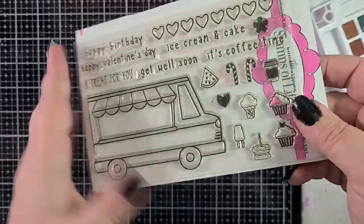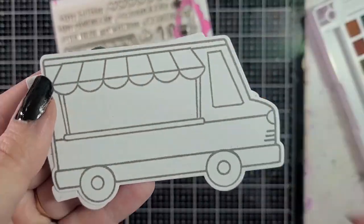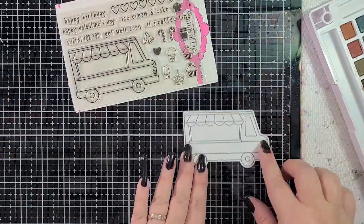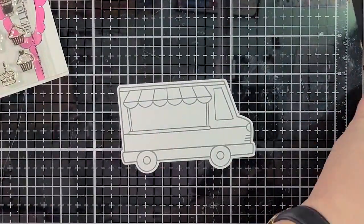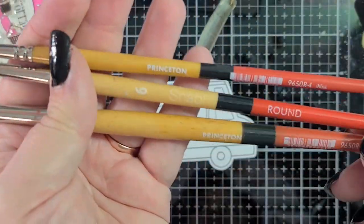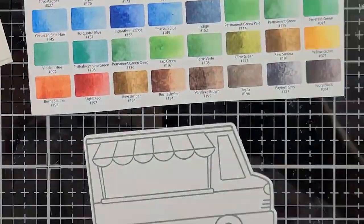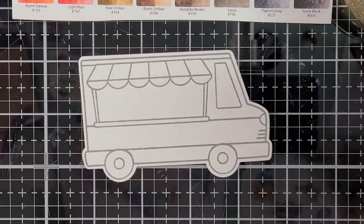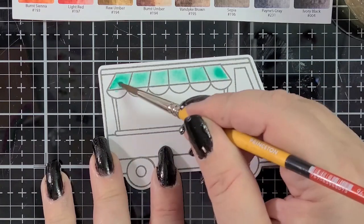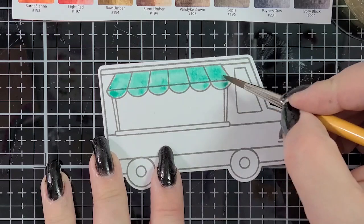I've got this adorable ice cream truck stamp and die set from Stamps of Life, and I die cut it and stamped it. I decided to go with the stamped version. You can see that I used Morning Mist VersaFine Clair ink because I didn't want it to be so harsh with black. I've got some Koi watercolors, and I stamped this on Canson mixed media paper. I'm showing you my Princeton Snap watercolor brushes — I wind up only using the size 4, but use whatever you're comfortable with. These are my favorite brushes; they're super thirsty, they hold a lot of water and a lot of pigment. They're really great.